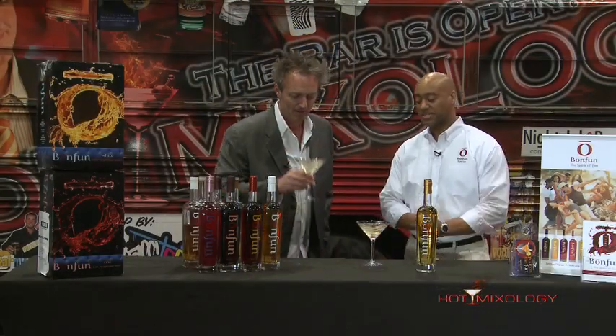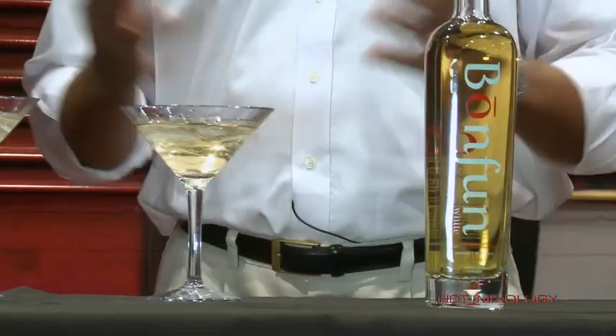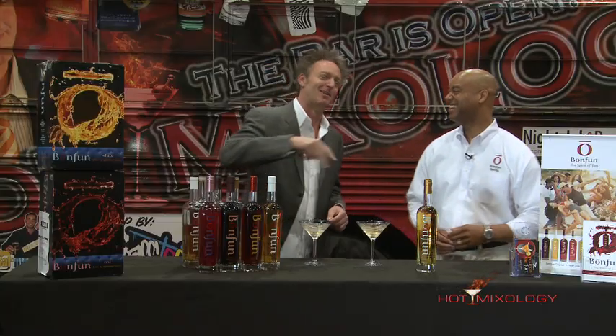What we did is we took Tin Cane rum, one of my favorites, and mixed it with Bon Fun White, and we created the Hip Bone. The Hip Bone — you gotta be hip, man. The hip bone is connected to the leg bone, so walk yourself right in and get Bon Fun into your bar, into your home.